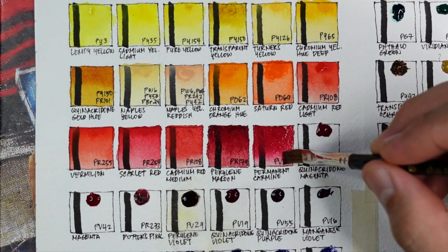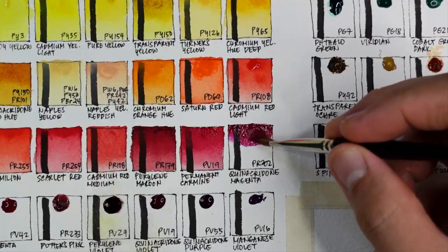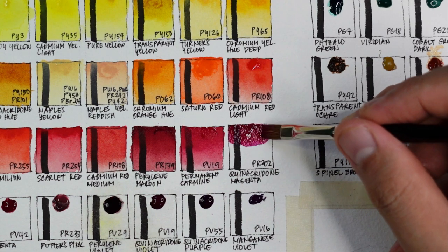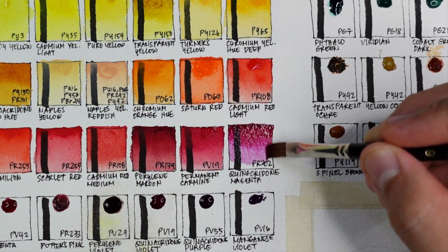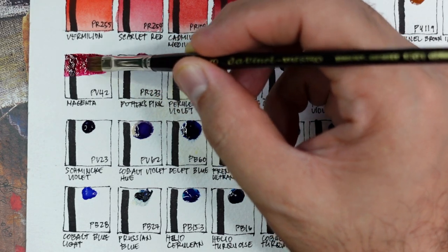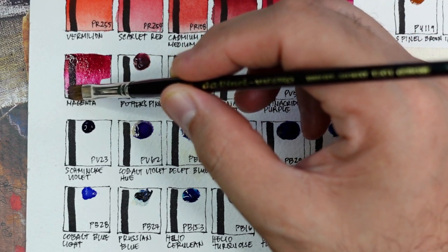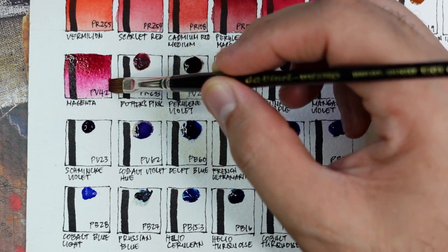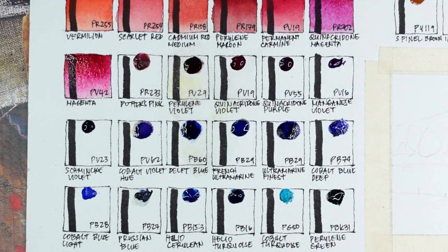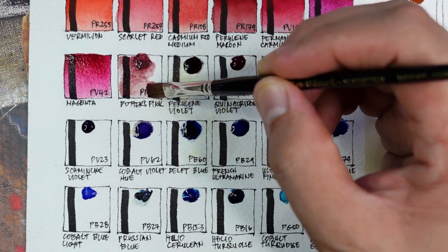So far all the colors are looking great — vibrant, intense, and smooth on paper. Now we have quinacridone magenta using PR202 — a color between a cool red and violet, and it's transparent. Next is magenta using PV42 — a very cool red that leans towards violet. I prefer this over quinacridone magenta because it's more red, but that's just me. It's very vibrant.